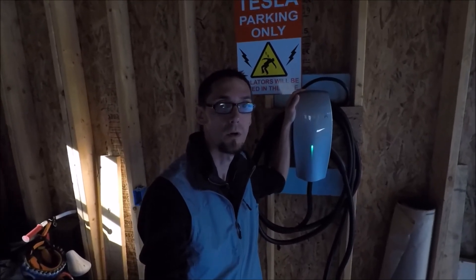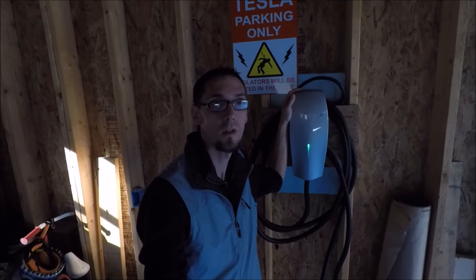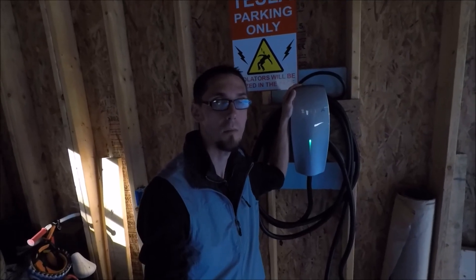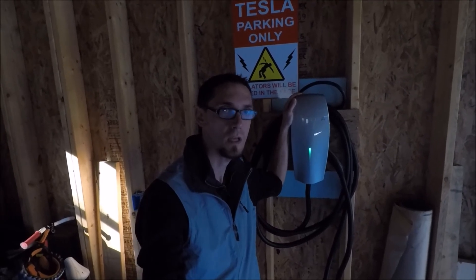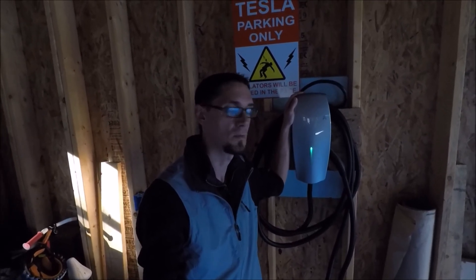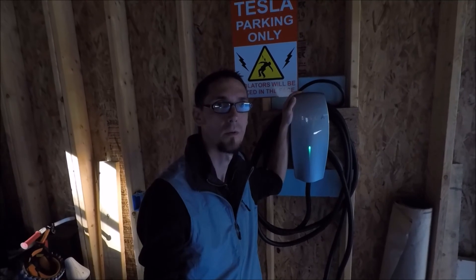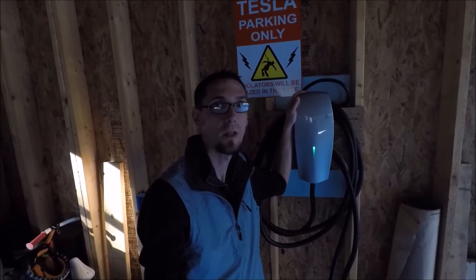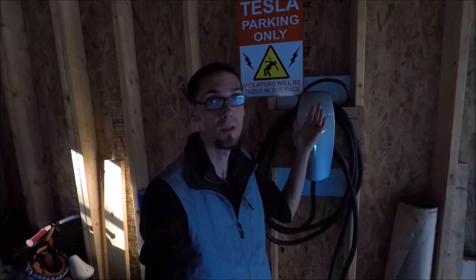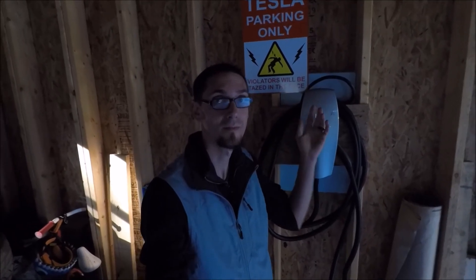I do want to thank our fellow Tesla owner and Model 3 reservation holder for coming all this way to test out my personal HPWC. Big thanks goes out to you and to everyone else. Well, this is TM3 Life — catch you next time.